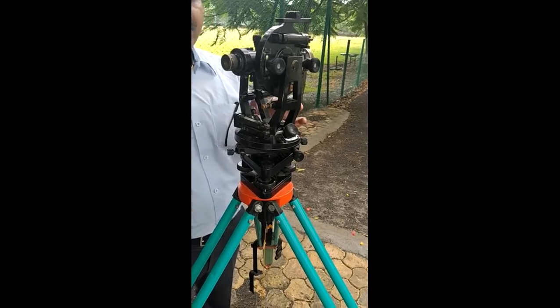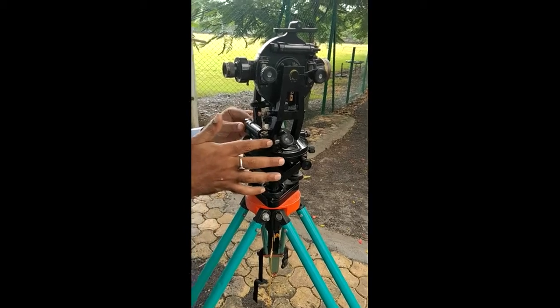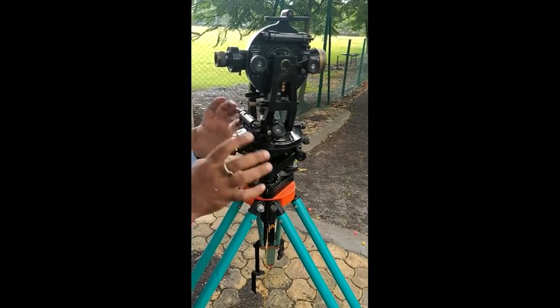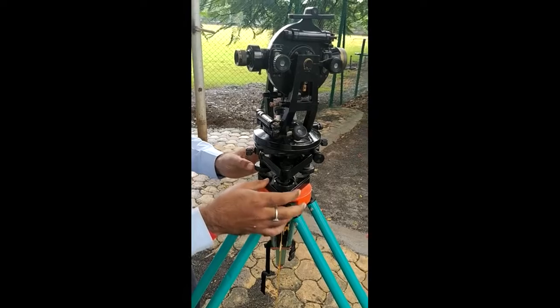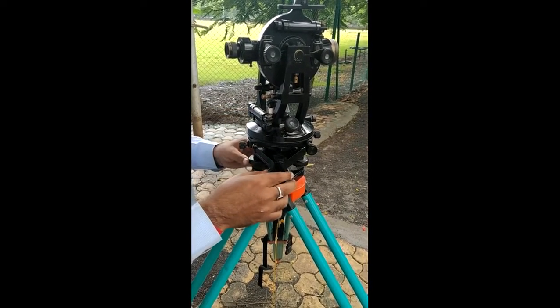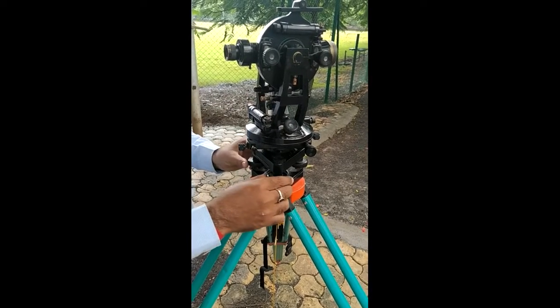The second temporary adjustment is leveling. For that, you have to make the plate level parallel. There are three foot screws, and using any two foot screws, you make the plate level parallel. Now you have to bring the bubble to the center — this bubble moves along our left finger.